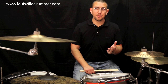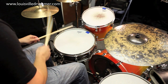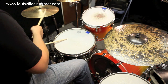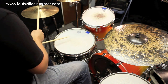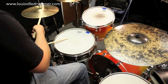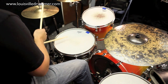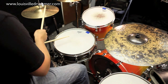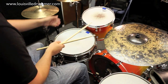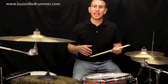All right, now let's take a moment to add in the bass drum pattern and see what everything sounds like together. Now that we've got the full 4-4 triplet groove together, let's hear what it sounds like both at a slow tempo and a fast tempo.